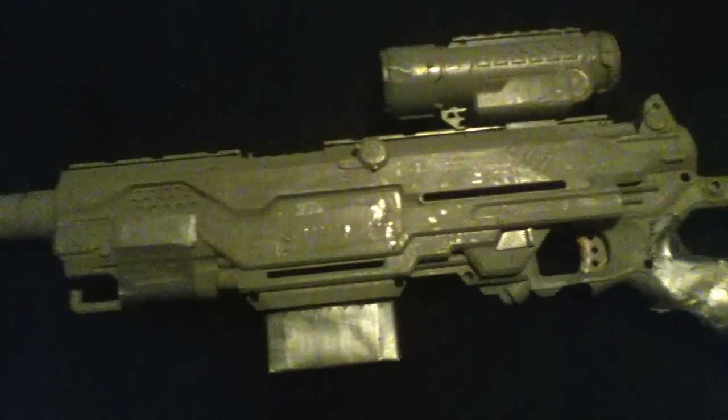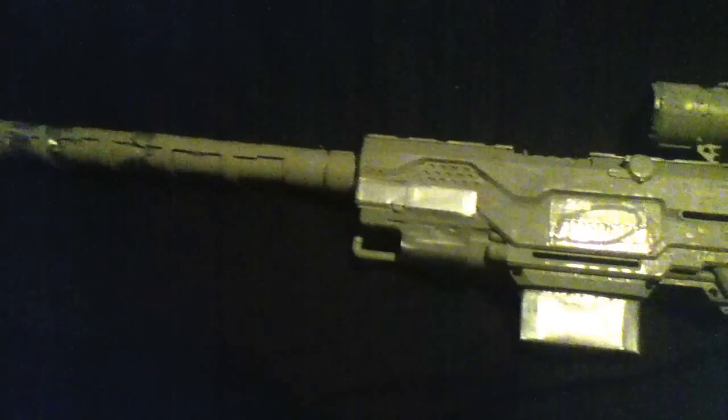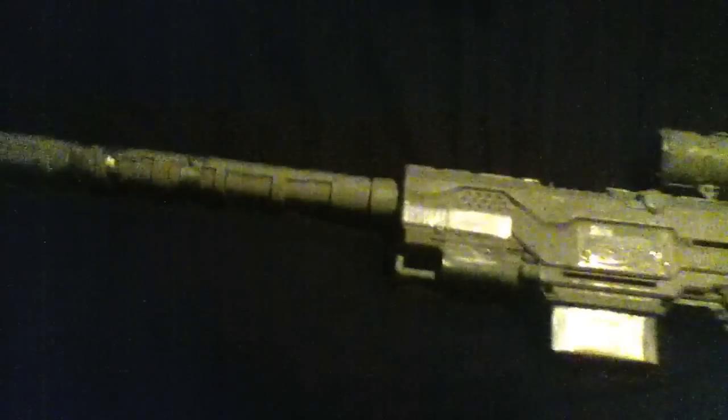The bullets aren't consistent though — sometimes they get stuck in the barrel, sometimes they'll ricochet so much they just crap out, and sometimes they can go straight through like a normal bullet.